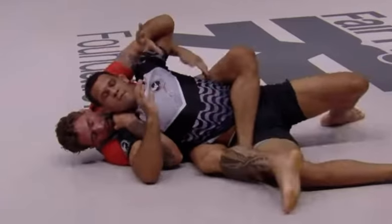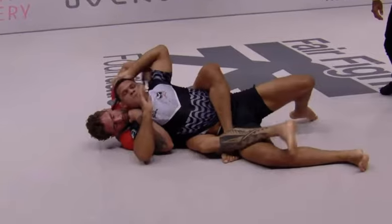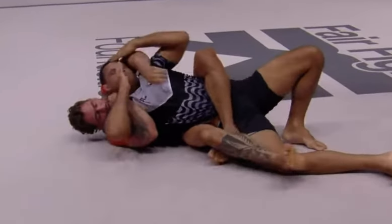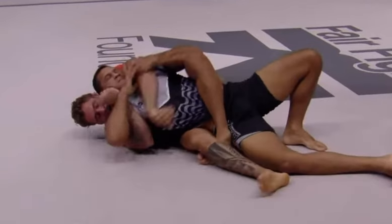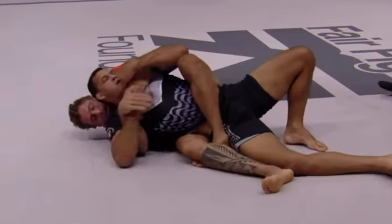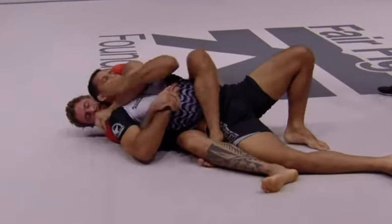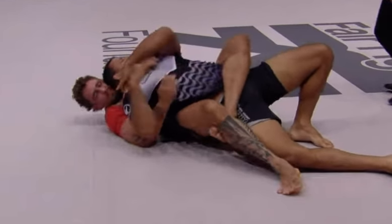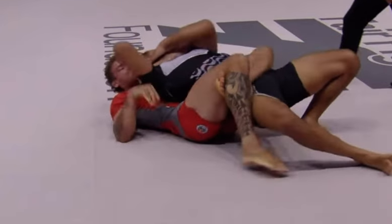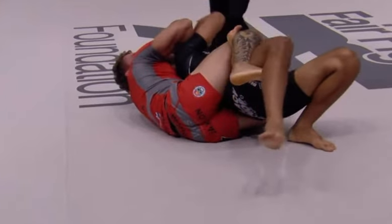Nicky Rod's right arm is securing the shoulder so that Felipe can't escape. Nicky Rod already secures the body triangle. Once he slips the arm right through the middle from Felipe's defense, Felipe tries to hook onto the hand and stop the strangling hand from coming up. But Nicky Rod immediately peels and pushes down on Felipe's right arm, which instantly secures the position for him to get one arm around the neck.